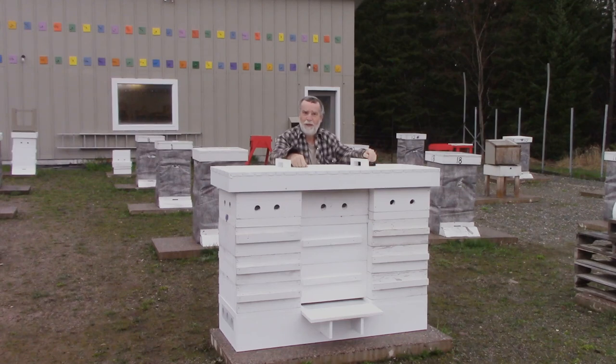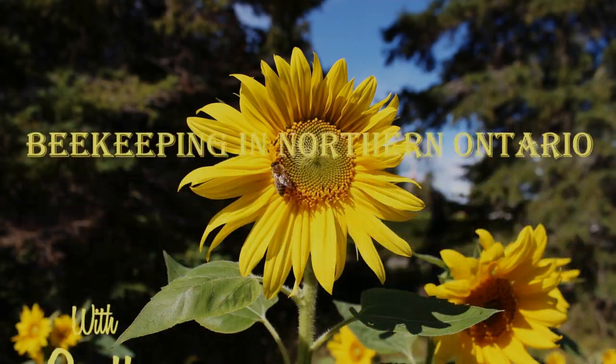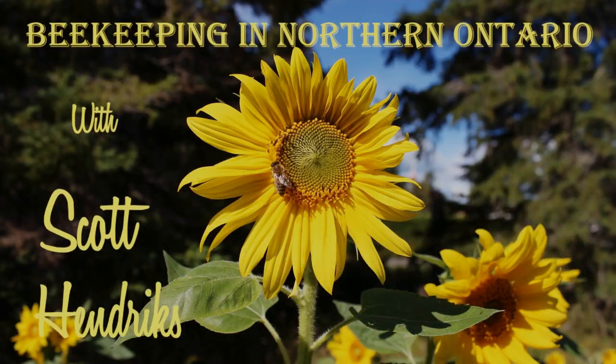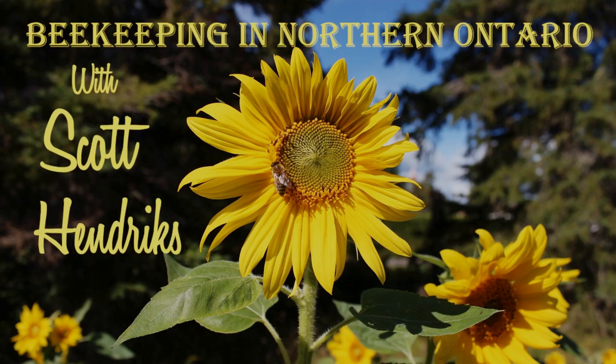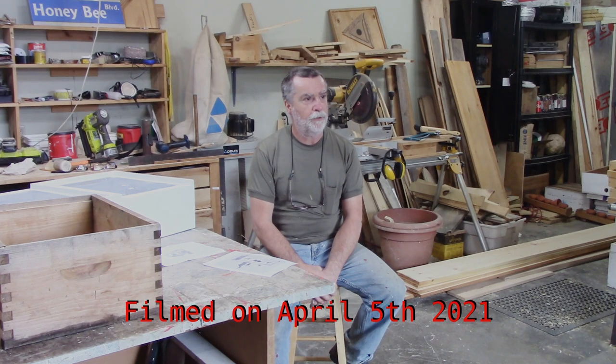What in the world have I built for my bees this time? Stay tuned, you'll find out! Hi guys, Scotty here. It's a windy rainy day up here in Northern Ontario and it's a perfect day to be playing in a woodshop.